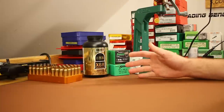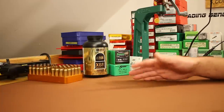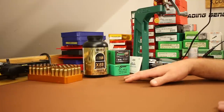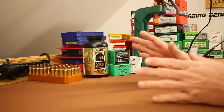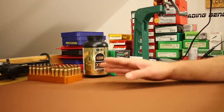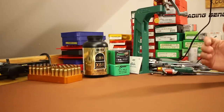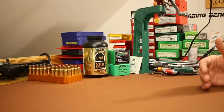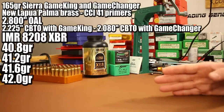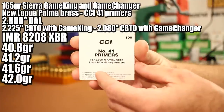For charge weights, I checked Sierra load data — they show a max charge of 44.3 grains with both bullets. The Hodgdon website showed 42.8 grains, and the Hornady manual showed 43.2 grains. So that 43 to 44 grain range was max everywhere I checked. I'd rather not tear up this brand new Lapua brass, since this gun has been kind of picky and we've been tearing up some brass. So I want to keep charge weights a good bit below max — up to 42.0 grains. We'll shoot four groups with each, starting at 40.8 and going up in 0.4 grain increments. The primer will be CCI number 41.